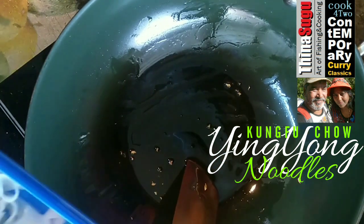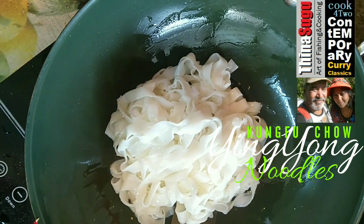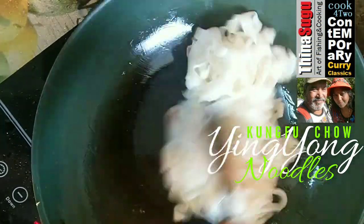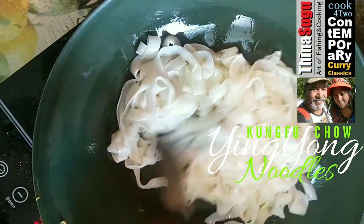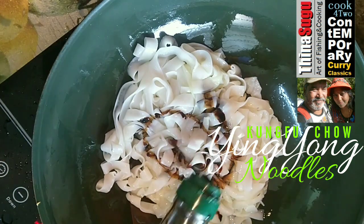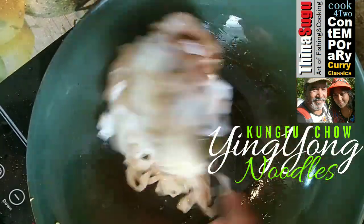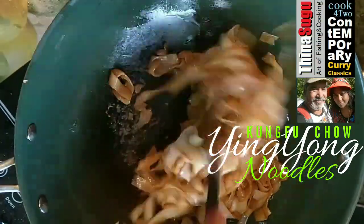We shall use the remaining garlic-flavored sesame seed oil to sauté the soft flat rice noodles. Add into the pan 450 grams of flat rice noodles. Add half a teaspoon dark soy sauce and a quarter teaspoon light soy sauce. Mix nicely, stir-fry and sauté the noodles. Once all the noodles are coated nicely with the soy sauce, remove and keep them aside.